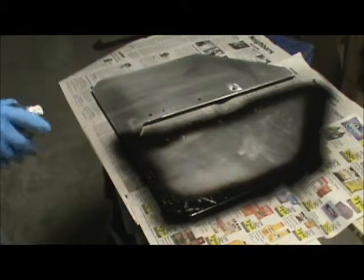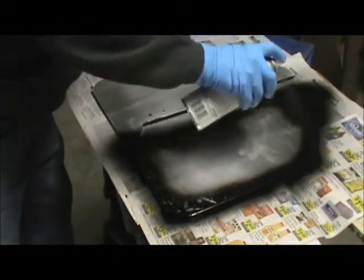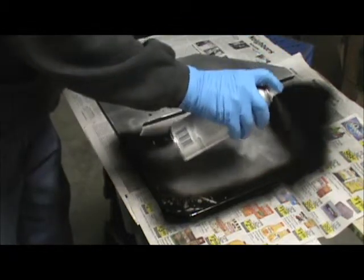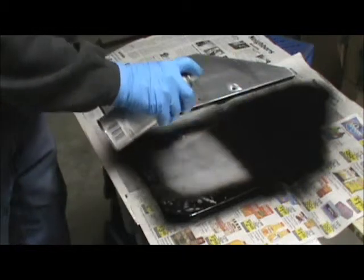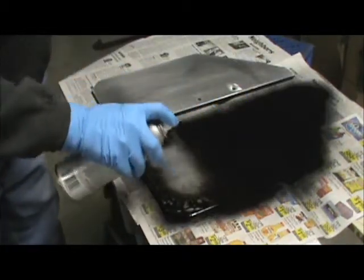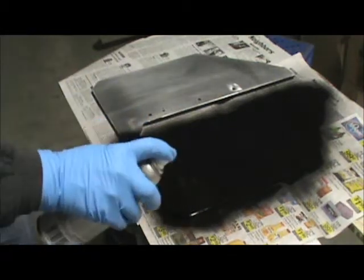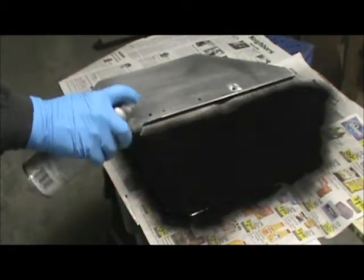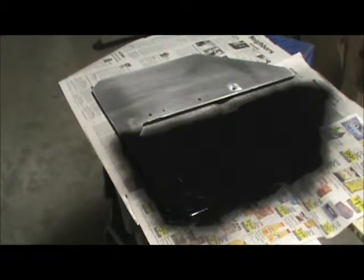Alright, we've pretty much got an outline going. Now we're going to start filling in. That's about all there is to it. Just take a little time and you can have something nice.